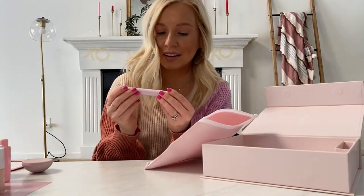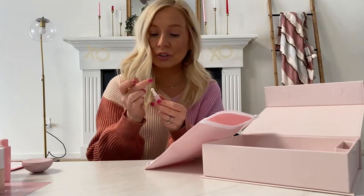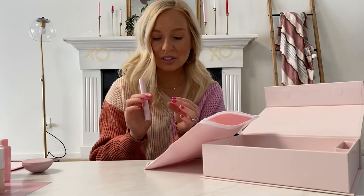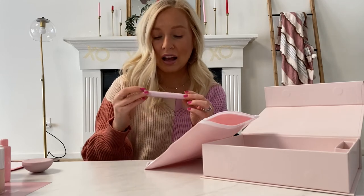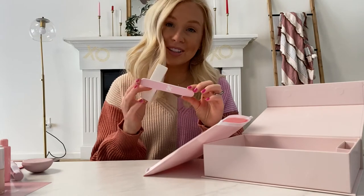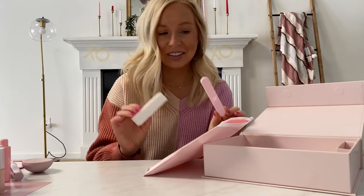You also get a cuticle serum, which they recommend applying every day around your cuticles to keep your manicure looking shiny and help with hangnails around the sides of your nails — something I really struggle with. They also send a little nail file and a buffer, which I'll show you how to use in the tutorial after this unboxing.